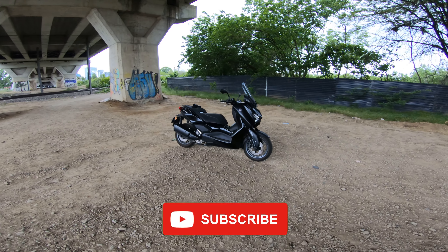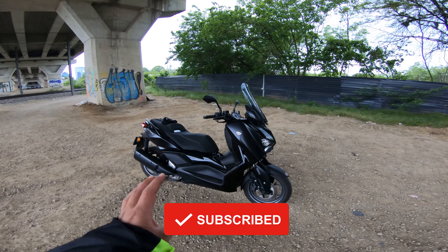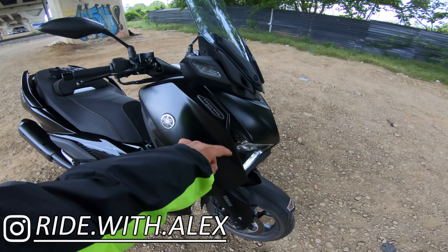What is up everyone, welcome back to the channel, welcome to another first ride video of the Yamaha XMAX 300, the Tecmax variant.